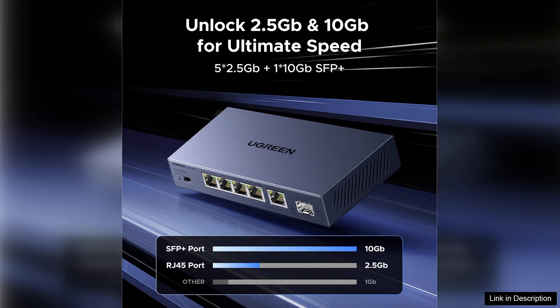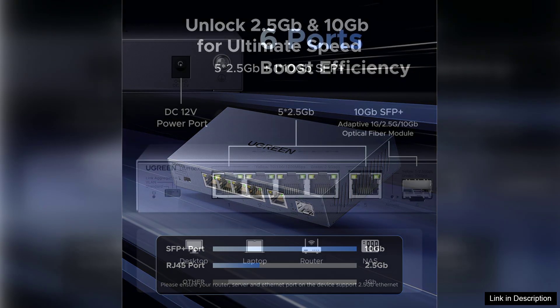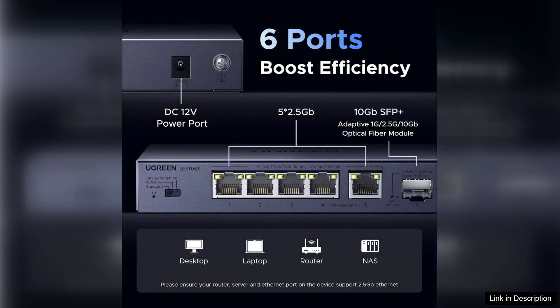One of the standout features of the Ugreen switch is its ability to support 2.5 gigabits per second data transfer rates. This is particularly beneficial for users who engage in high bandwidth activities such as gaming, 4K streaming, or large file transfers.